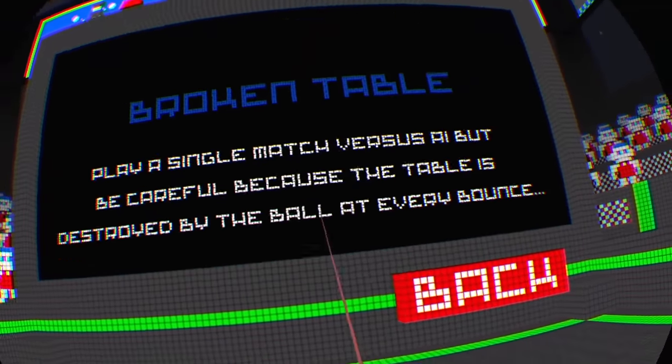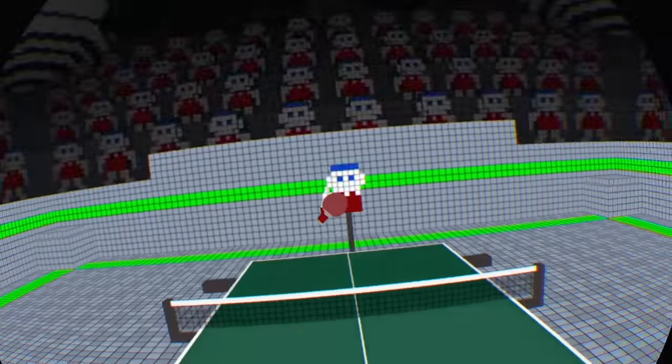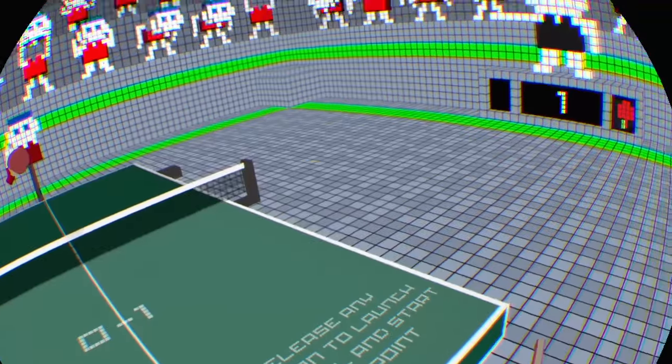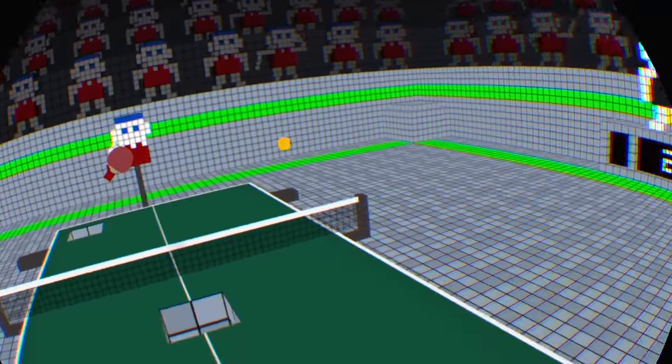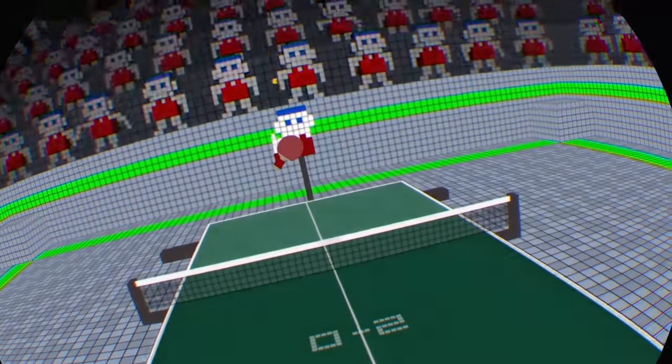Broken table is actually pretty cool because it's sort of like breakout meets ping pong. Parts of the table disappear as I play, and it resets after every volley, as you'll see here in a second.